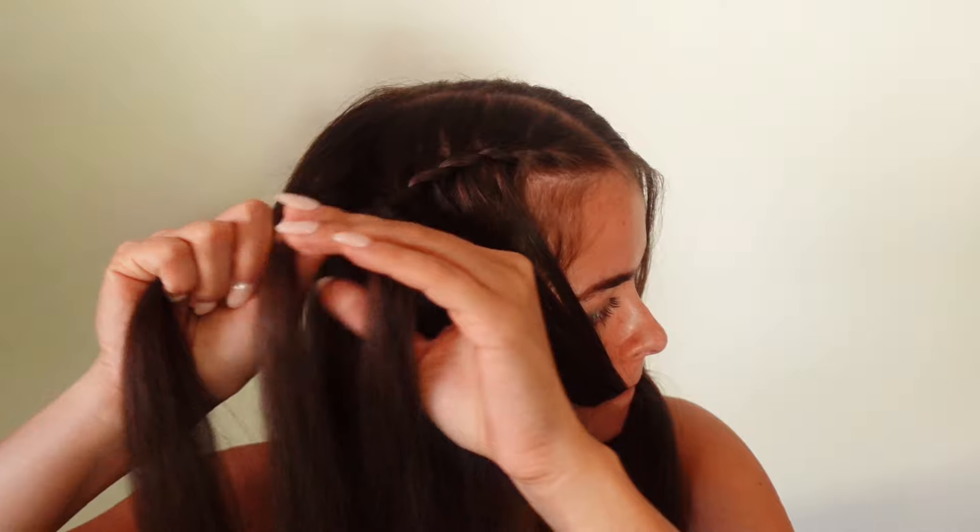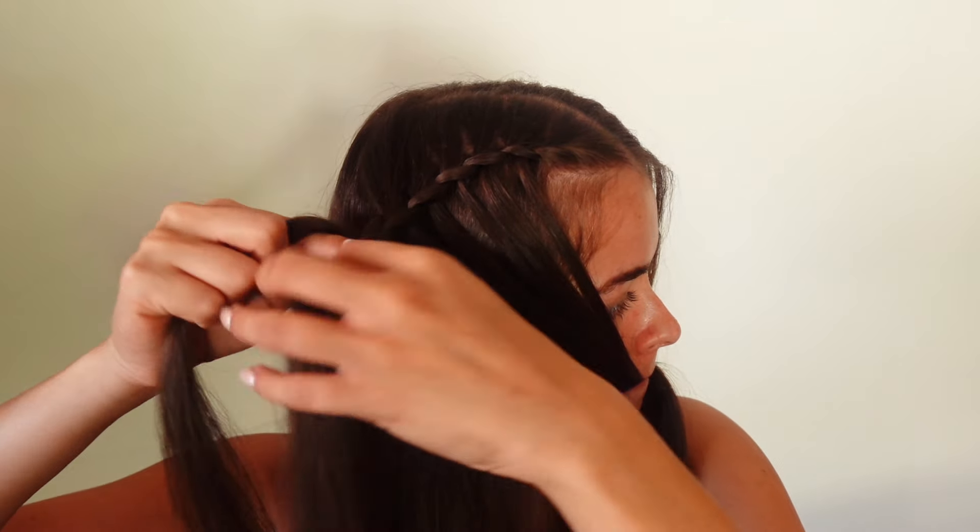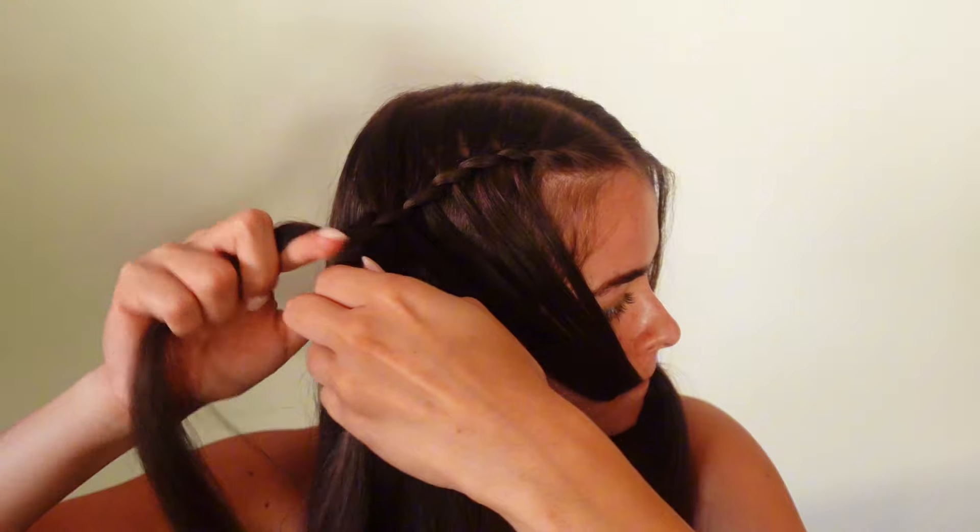We're still adding a section of hair from the top, but now we're just going to braid it normally all the way down. This keeps the waterfall braid secure, and once you braid it a little bit you can release the extra hair from your mouth and then you can really see the waterfall look.